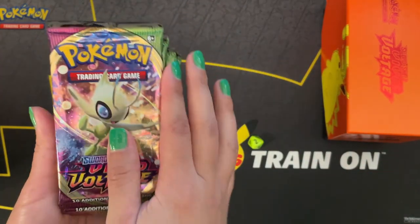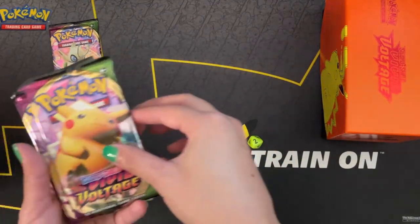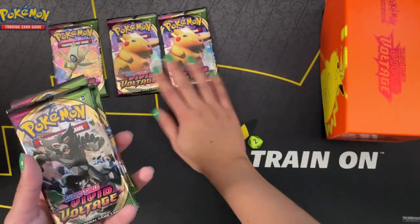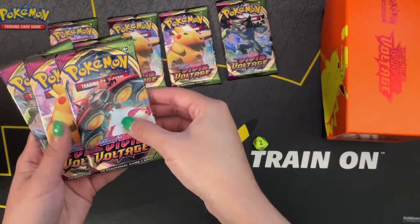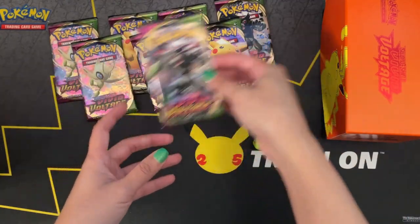Let's see what art we received on the packs. We've got one Celebi, Pikachu, another Pikachu, V Zarude, another Celebi, an Orbeetle, Pikachu, and another Zarude.